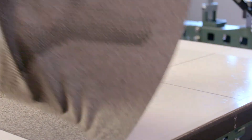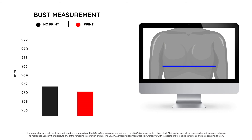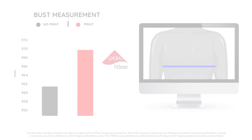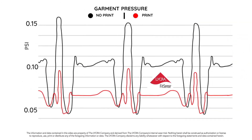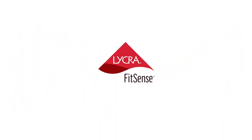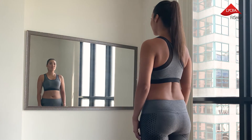Creating an opportunity to make the power zones a distinctive part of the design, Lycra Fit Sense technology provides additional lift and shaping, delivering more consistent pressure and greater stability to help reduce bounce. It is a breakthrough solution for better garment construction.